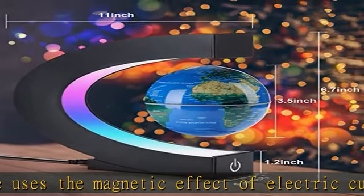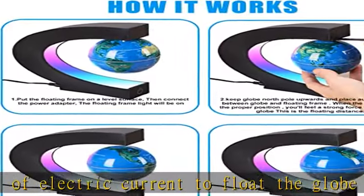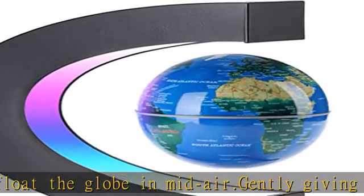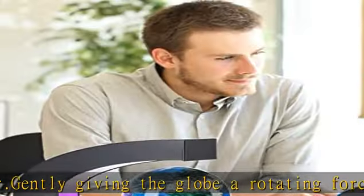Three color lights. Three LED beads show blue, pink, and green colors. When the soft colored lights shine on the floating globe, they make the globe look mysterious. A perfect ornament for the office or living room.